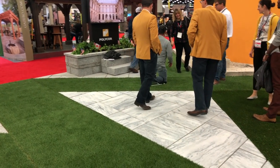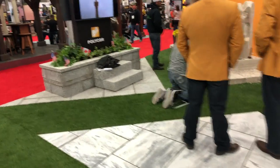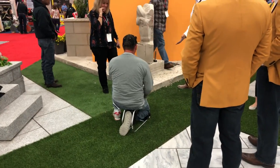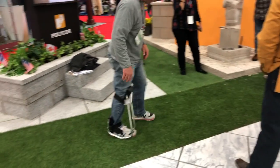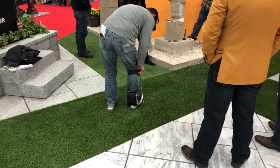So when you're wandering through trade shows, you get to see some weird things. Check this out. A little device that straps to his leg — it's a knee pad, and it's a sit-down, it's a little seat.